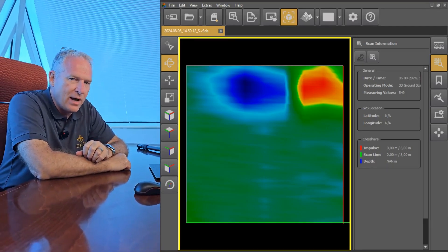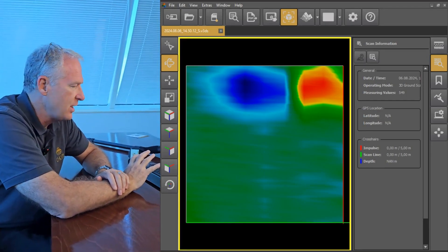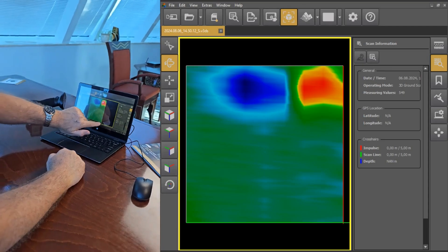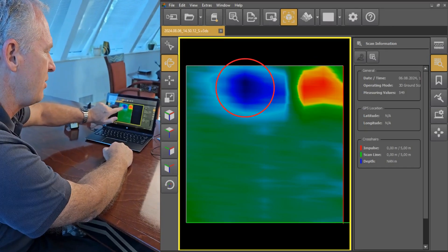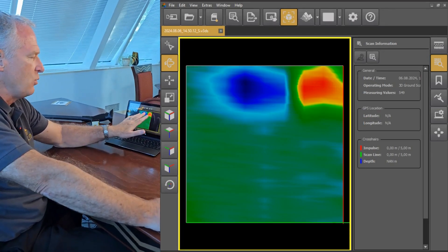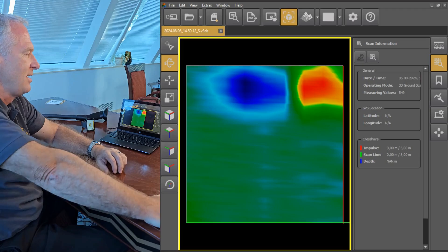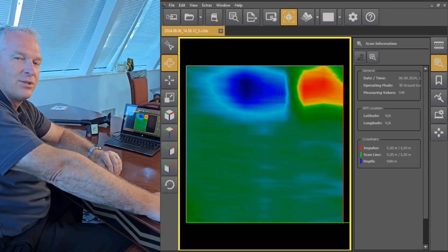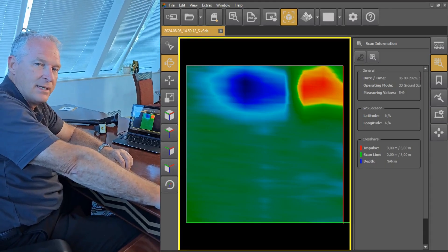We've just finished transferring the files from the Rover UC smartwatch over to the laptop. We're looking at it in our Visualizer 3D Studio, and you can see what you've got here. This is your entire scan field — this is where we started scanning. Based on what we're seeing, we've got a very strong red signal and a very strong blue signal, which is indicative of a ferromagnetic target. That's telling me there's something magnetic, like iron, and we know that in this case the pipe is made of iron. So this is a very good and clear indication of a probable target, and we're going to dig down and see exactly what's there.